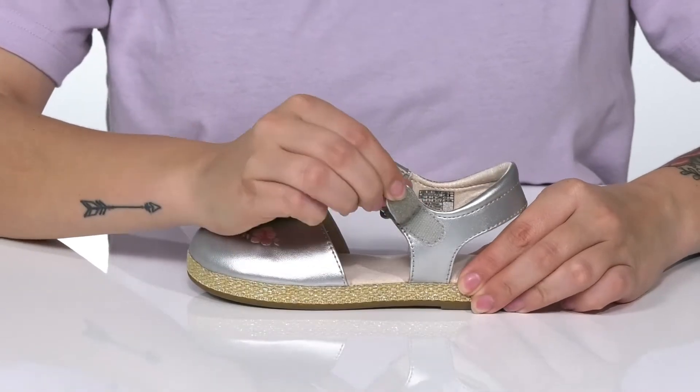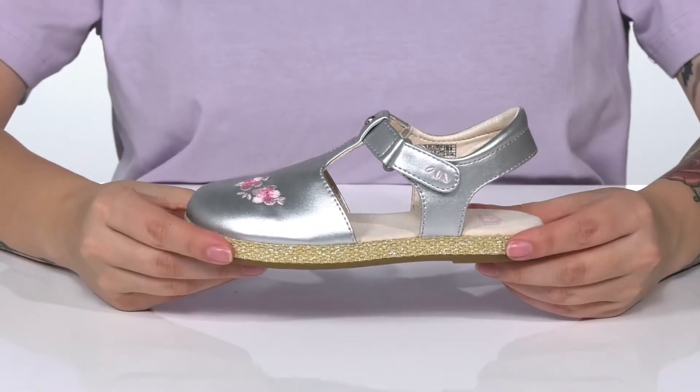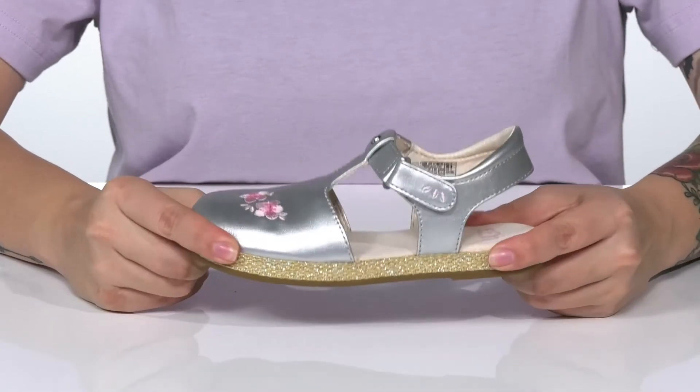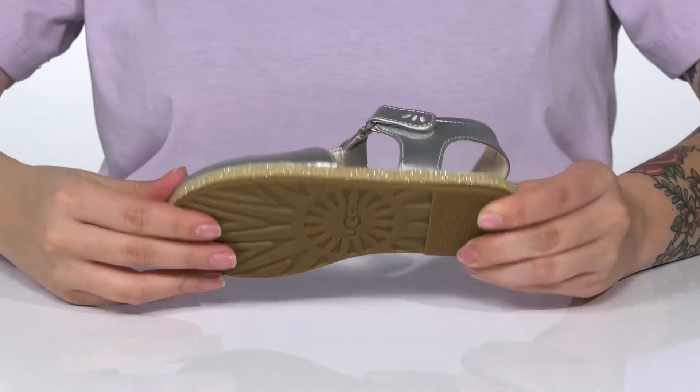These feature a hook and loop strap allowing your kids to slip these on all by themselves while customizing their fit. The midsole has a little bit of flexibility for an easier stride, and underneath there is a lightly textured outsole for traction.